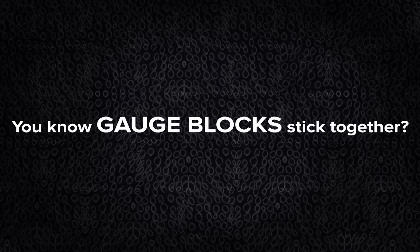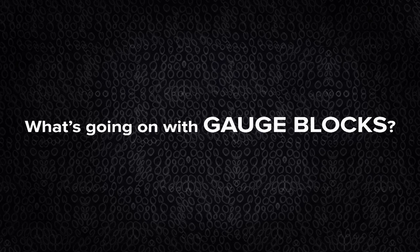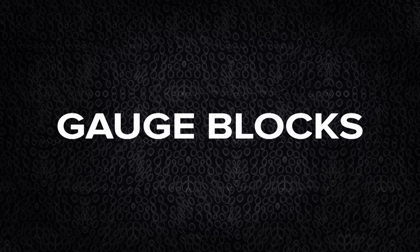Regularly, once a month or so, I've had an email saying: have you come across gauge blocks? Do you know what gauge blocks are? You know they stick together. How do they stick together? What's going on there? Is it due to a vacuum? Is it due to grease? Is it due to something else?